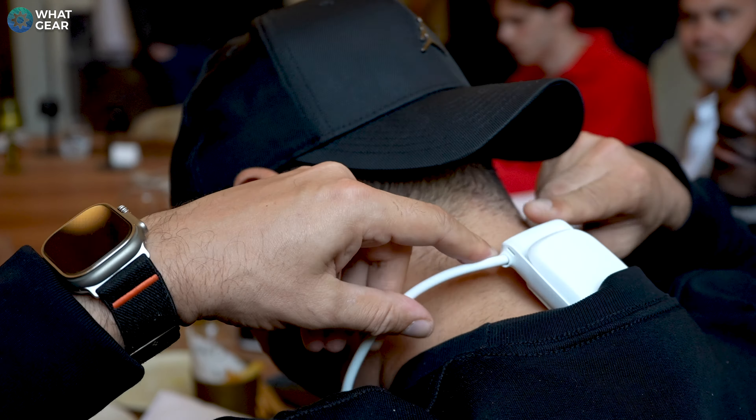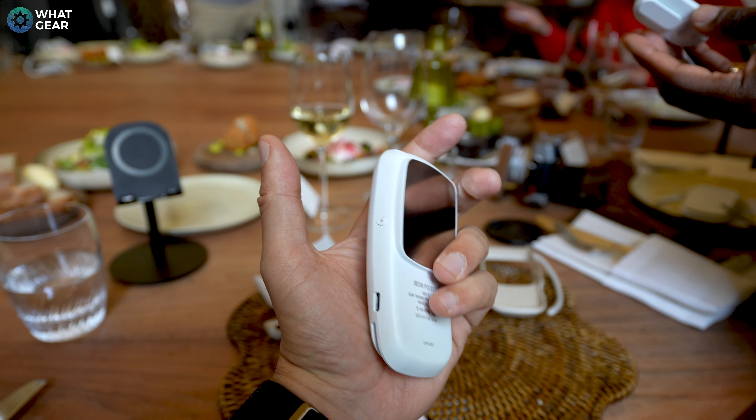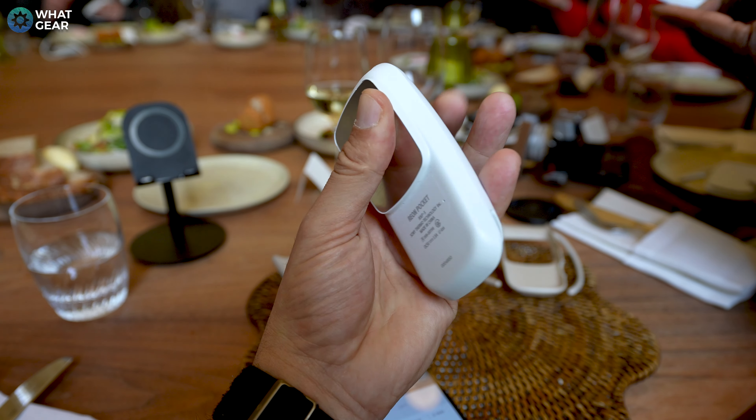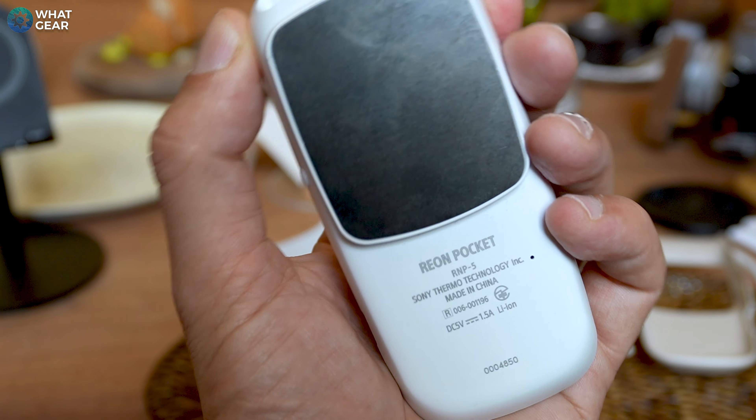This is the fifth generation and there have been some upgrades. The good news is it's finally coming to the UK, which is great because over here one minute it's sunny, next minute it's raining, then freezing, and sometimes it even snows. I did film a barbecue review once where it did all of that in one day — I'll link it in the comments.